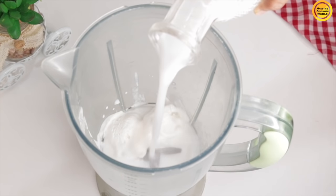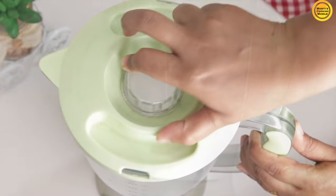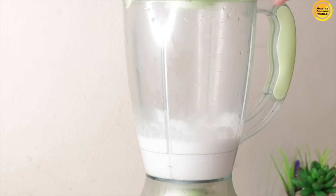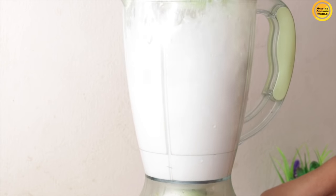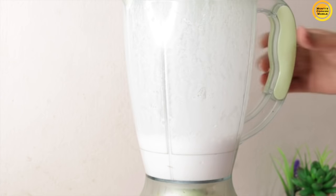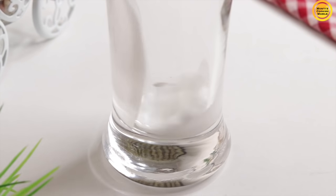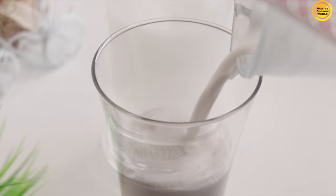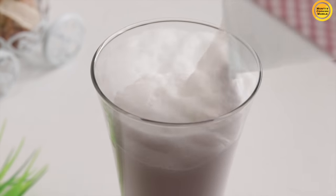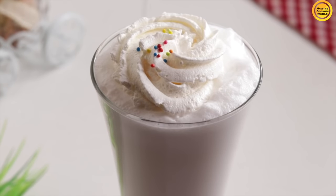Just add to your blender and blend. I will add a little whipped cream and a little sprinkle on the milkshake.